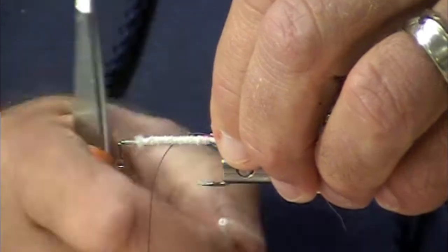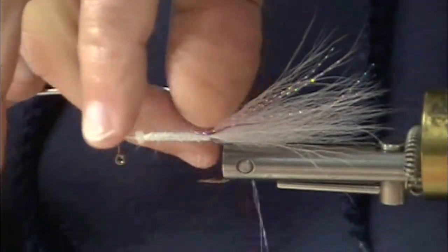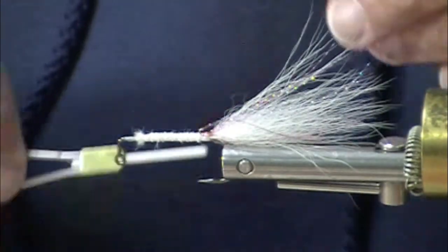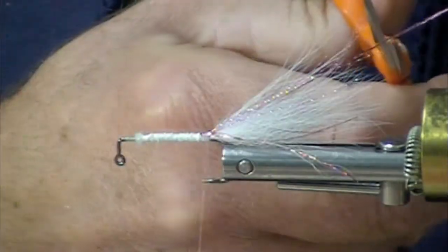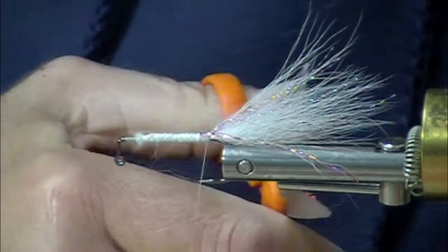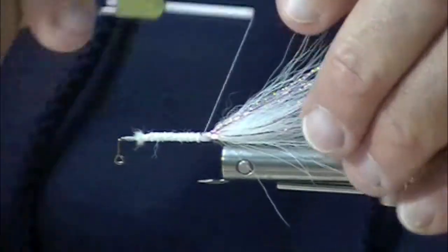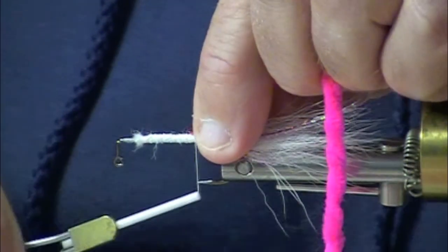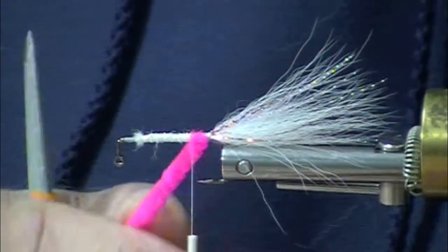The Babine Special is one that's been fished a lot up north by folks who are looking for a pretty good profile pinkish fly — you can swing it, you can dead drift it. This is quite a little diversion from the original, but it's still reminiscent. One could call this a two-egg jig fly.